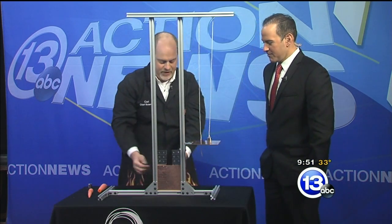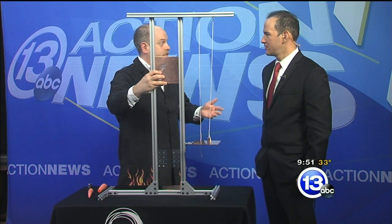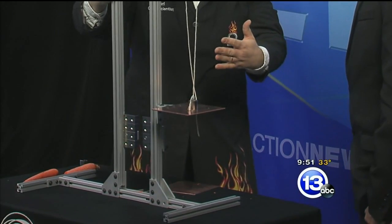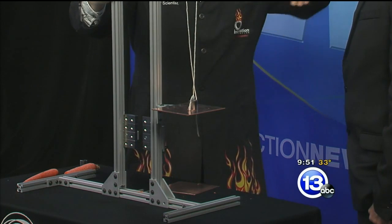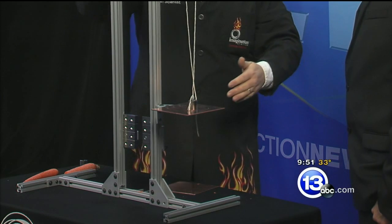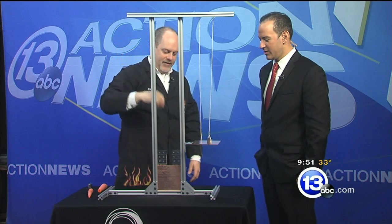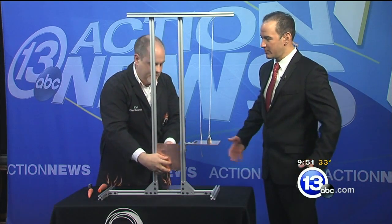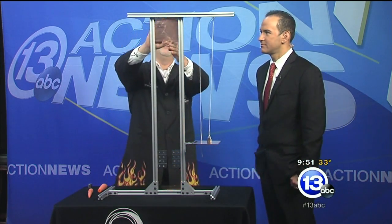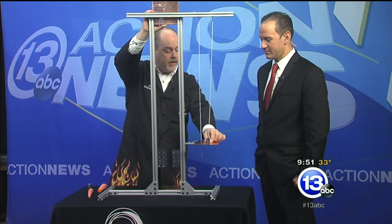If you ride a roller coaster — like Top Thrill Dragster — when it comes in at the end, they use this effect: little copper plates drop down between strong magnets to guide the coaster to a stop. It's also used in the launch via linear induction when they get it going. Eddy current braking is a really cool effect.